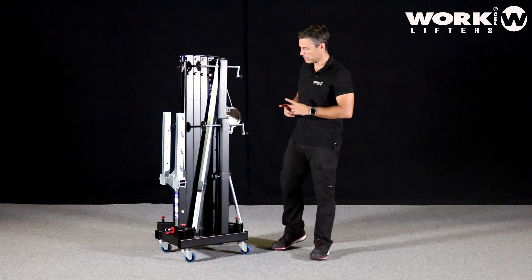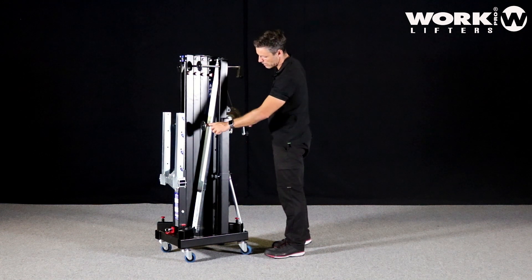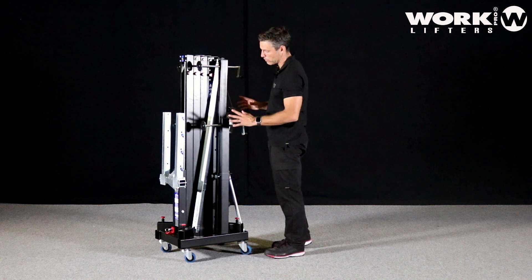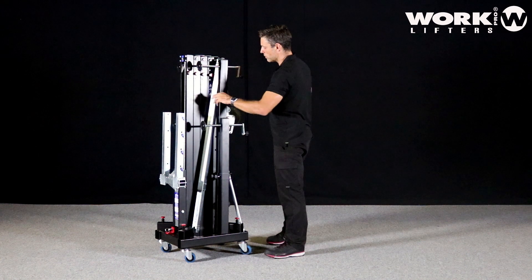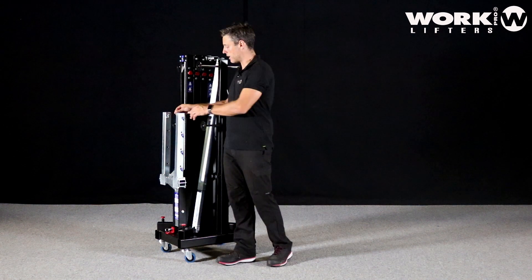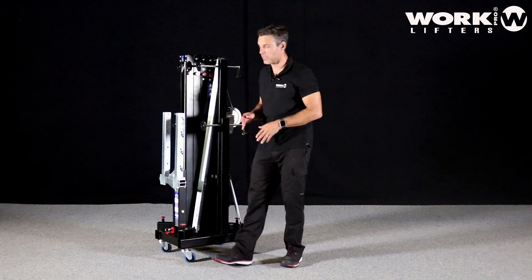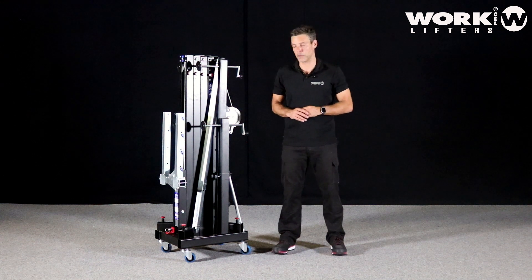First of all, let's see that the lifter has all the profiles, the legs, and stabilizers all in perfect condition. There is no missing bolt, there is no missing part on the lifter. When I say missing part, I also mean the lock pins. It will be a problem if you set up everything and then realize you have a missing lock pin.